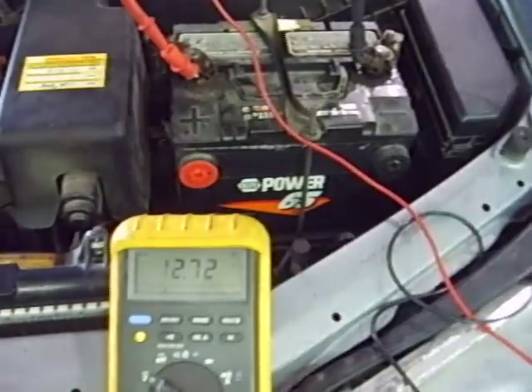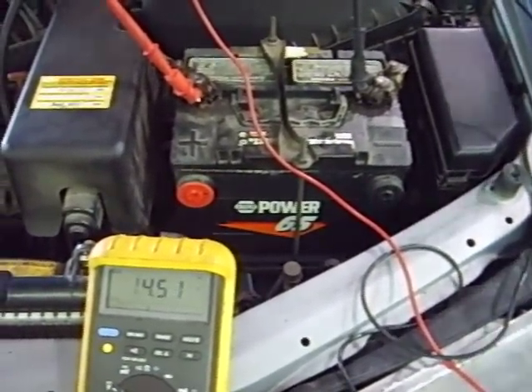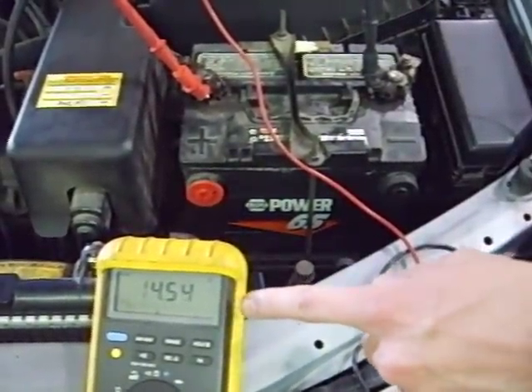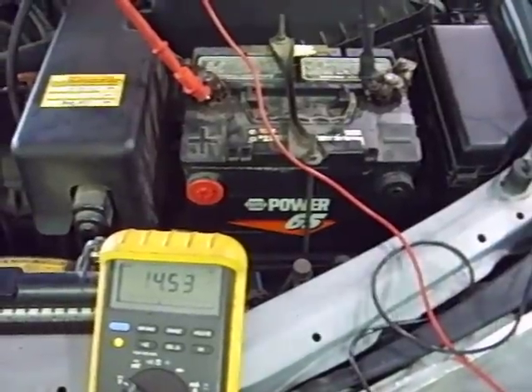Start the vehicle, and make sure the charging system voltage is between 13.5 volts and 15 volts. It is. Our target charging voltage looks like it's about 14.5 volts right now.